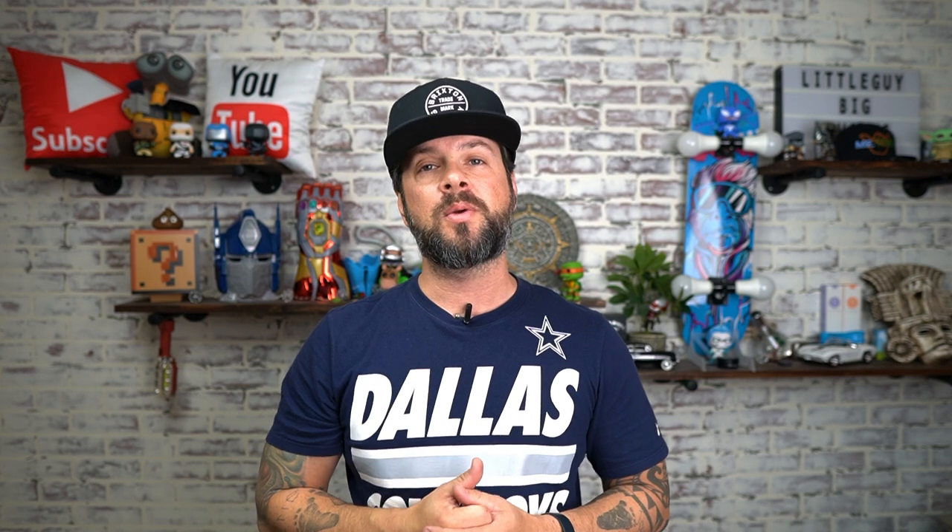Thank you so much for tuning in. As always, make sure you smash that like button and subscribe if you found this content helpful. I'll see you on the next one — peace.